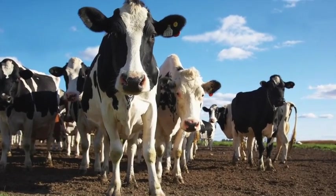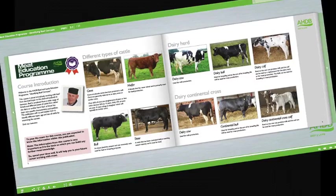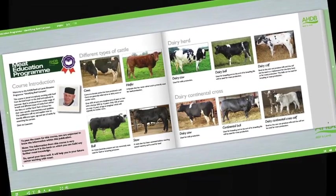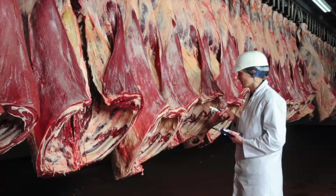Learn about new cuts and how to identify opportunities for these products on menus. Learn about cattle and sheep production, what the different breeds are used for and the names used to describe different types of animals. Learn about carcass classification and the factors that can affect meat quality.